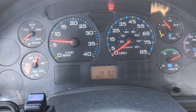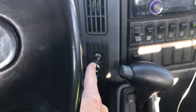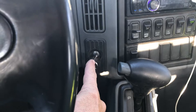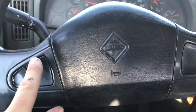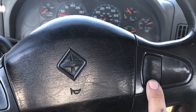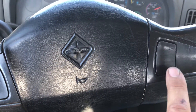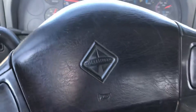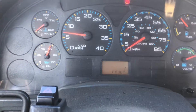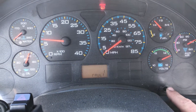If those codes are no longer active, you need to first take your key, turn it to the on position — don't start the truck. Next, push the top left and the bottom right on your steering wheel at the same time. What that does is bring up all your fault codes on your dash. Then just hit this button right here on your dash to scan through your faults.